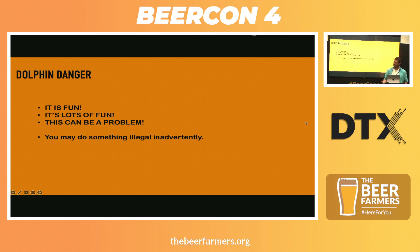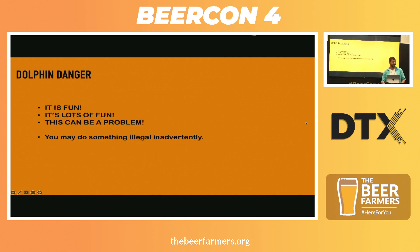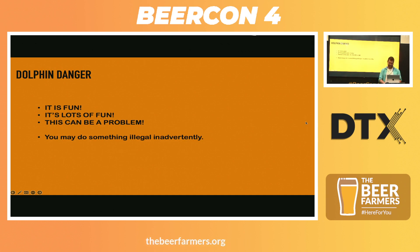I think that's something we need to be aware of and probably say a lot more. So, what fun things can you do with it? The sub-2.5 gigahertz scanner — that's a lot of radio waves. You can set off car doors, open and close them. You can open and close your neighbours' — with their permission, or not with their permission. It's up to you what you do.